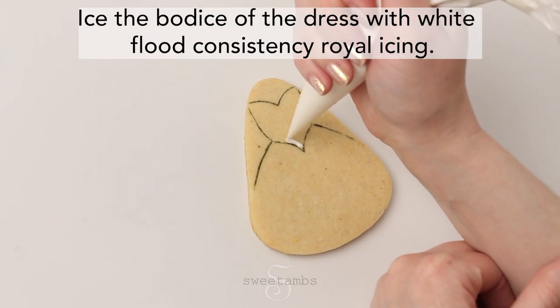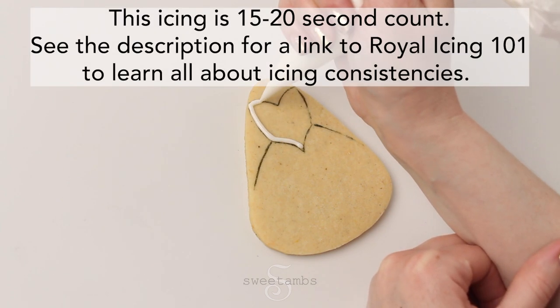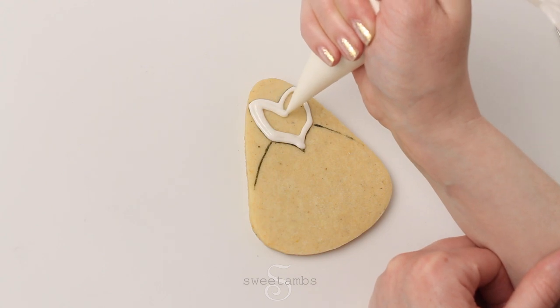Ice the bodice of the dress with white, flood consistency royal icing. This icing is 15 to 20 second count. See the description for a link to my class, Royal Icing 101, to learn all about icing consistencies.